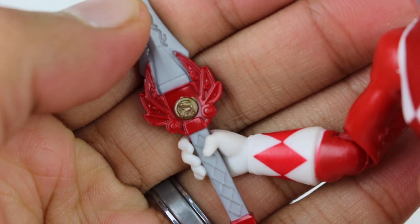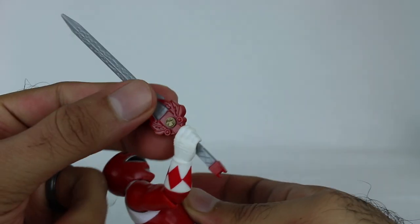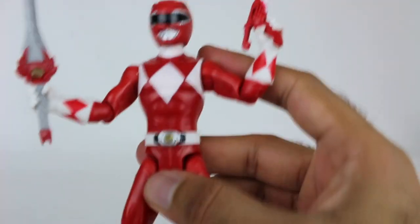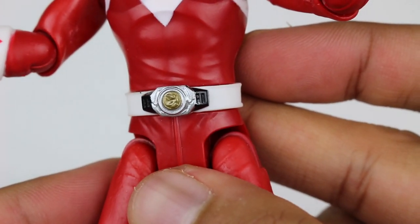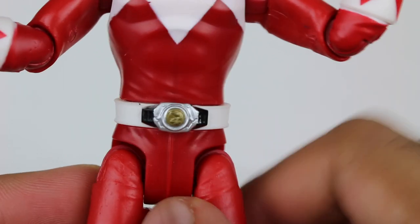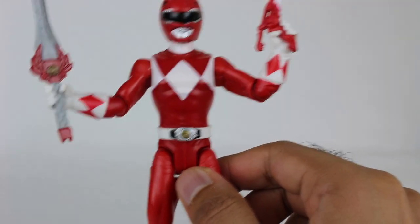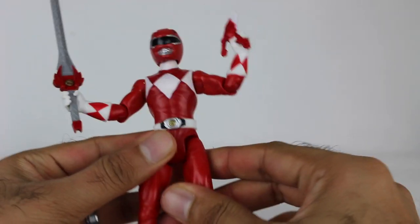If you zoom in, there's a good amount of detail for a figure of this scale. Pretty solid overall for what it is. Here's the Red Ranger — let's take an up-close look at the detail. You can see the T-Rex coin is pretty good. There are no black markers around the power morpher or anything like that, so it is missing some paint there, which at this scale is going to happen.